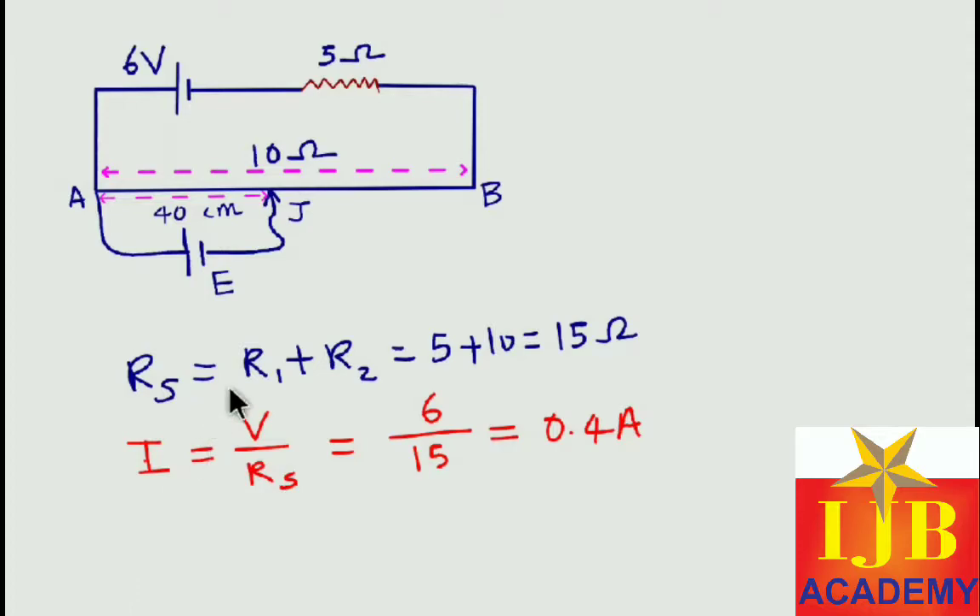Only the remaining voltage will go to the potentiometer wire. So for calculating potential gradient, we consider only the potential across the potentiometer wire. First we find the total resistance: 5 plus 10 equals 15 ohm. Using this total resistance, I calculate the current. For a series combination current remains the same, so I = V / R_total.